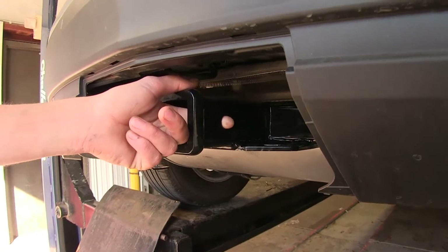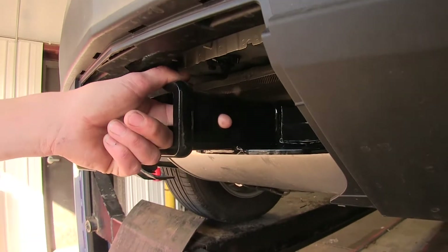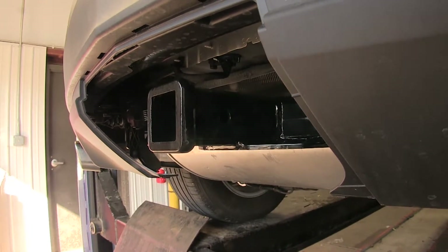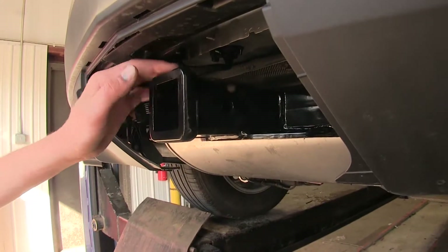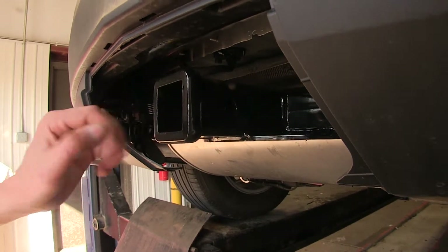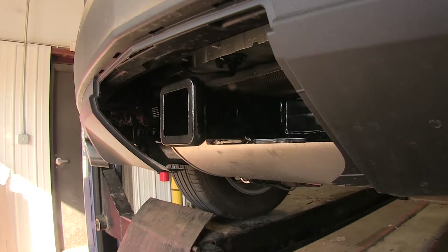We have the industry standard 5/8-inch diameter hitch pin hole here to secure our ball mount or whatever other hitch-mounted accessory we may have. This hitch also features a nice collar to give it a finished look and help increase the strength of the hitch itself.